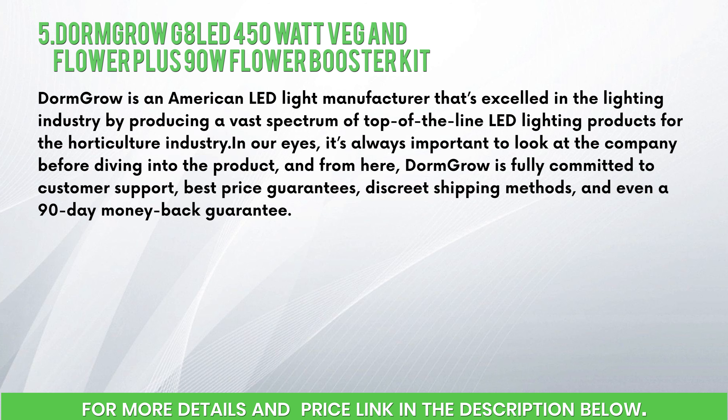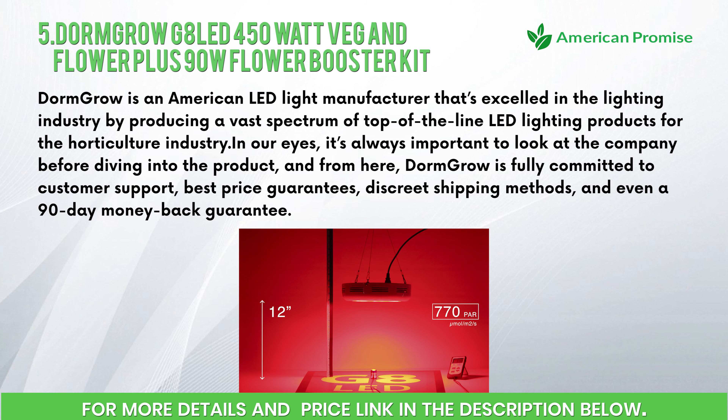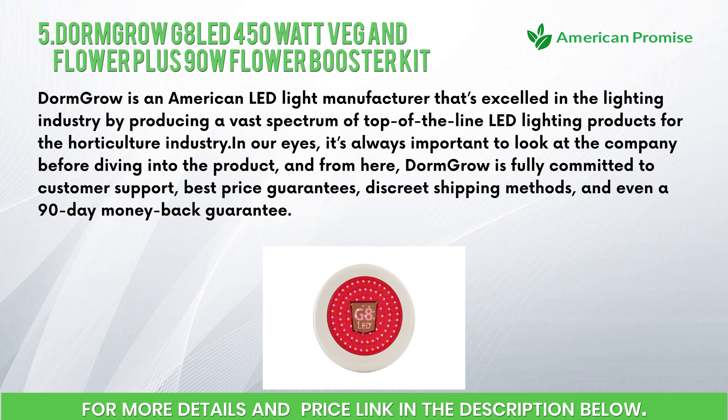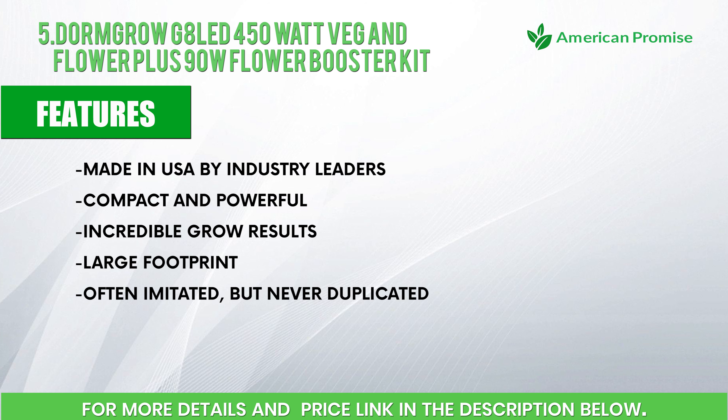Number five: Dorm Grow G8 LED 450-watt Veg and Flower plus 90-watt Flower Booster Kit. Dorm Grow is an American LED light manufacturer that has excelled in the lighting industry by producing a vast spectrum of top-of-the-line LED lighting products for the horticulture industry. It's always important to look at the company before diving into the product, and Dorm Grow is fully committed to customer support, best price guarantees, discreet shipping methods, and an extended money-back guarantee.